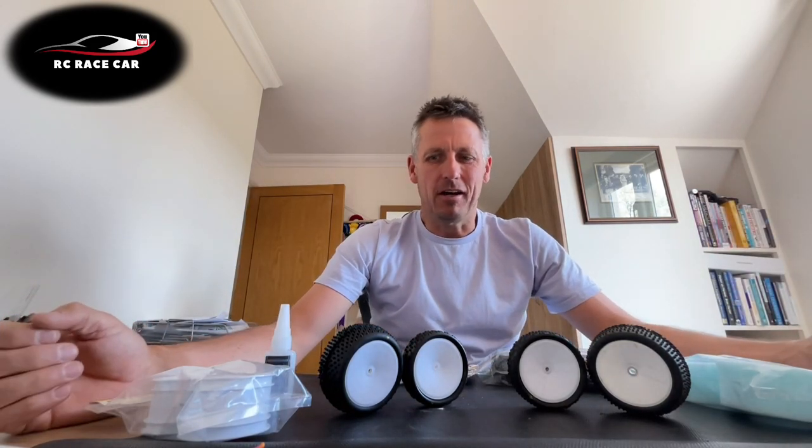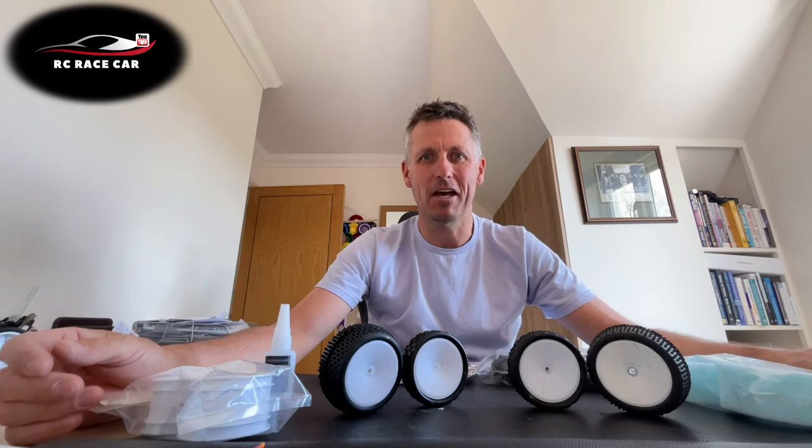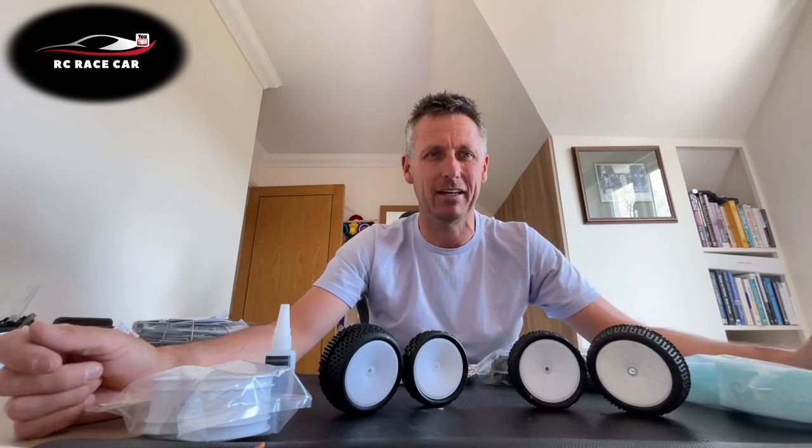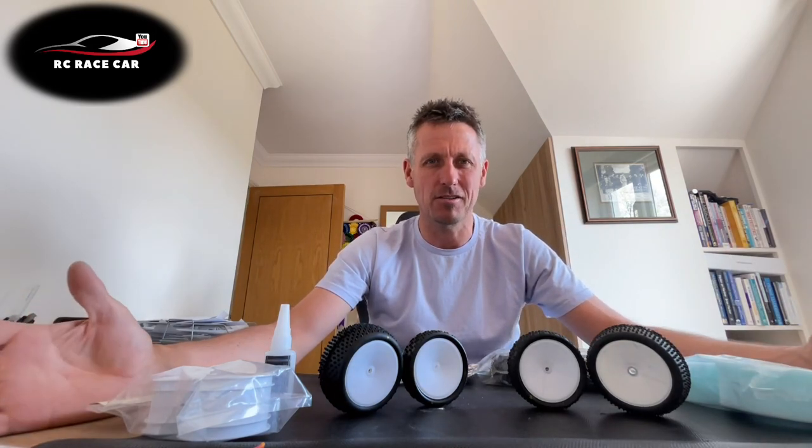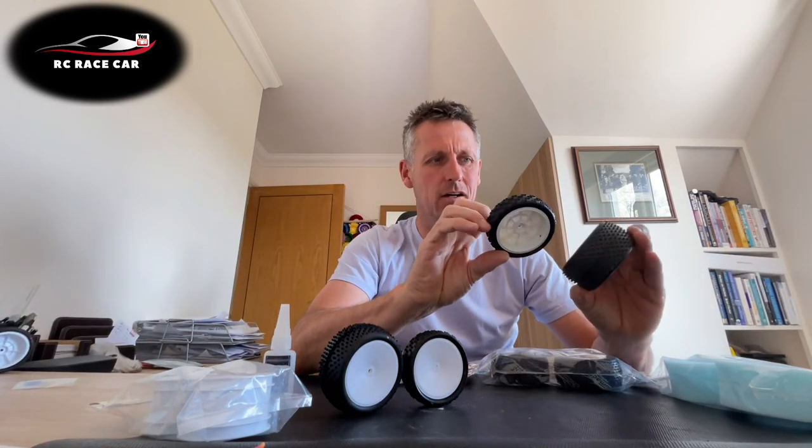Hello everyone and welcome along to another video. Today I'm going to talk you through how to mount buggy tires. This is a journey in itself. Those of you that race 1/2 scale will know how important tires are and how to glue them. So these are some old ones and these are the new ones — hopefully I'm going to show you how we go from the old to the new.